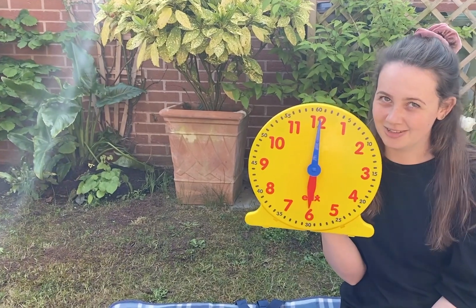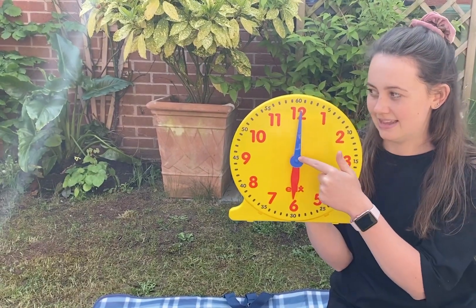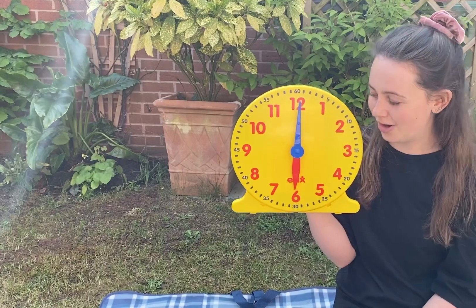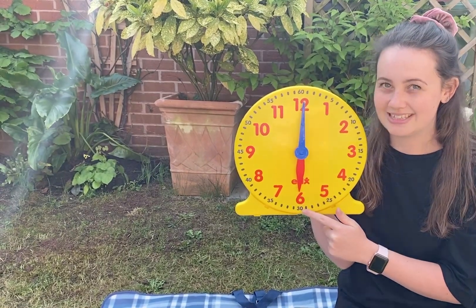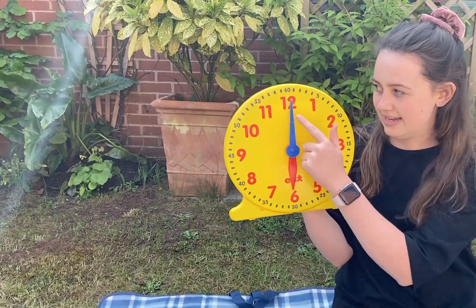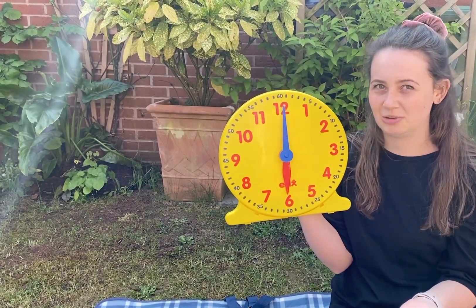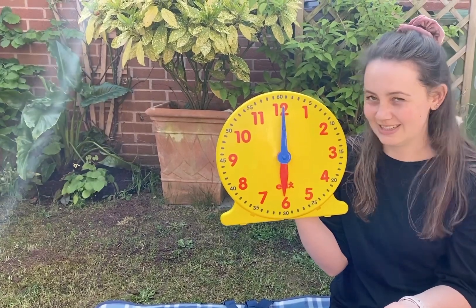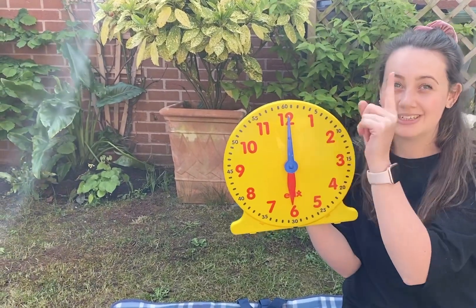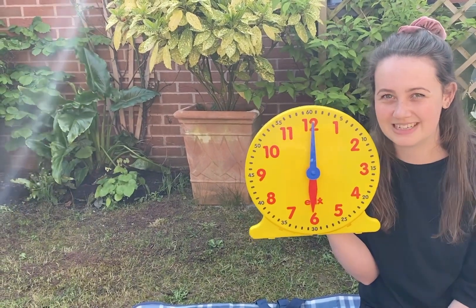This next one is one I always get wrong, because I always mix up the hands. We have to look really carefully. Remember: the long one is the minute hand, and the minute hand is pointing to the twelve — so remember, when it's pointing to the twelve we say o'clock. Now the hour hand is pointing to the six. Does this say half past twelve, or six o'clock? If you said six o'clock, you are correct! The hour hand is pointing to the six, and the minute hand is pointing to the top of the clock, which means it's o'clock — six o'clock.